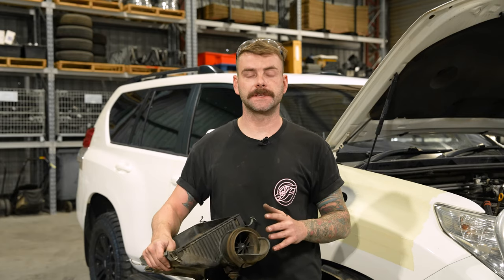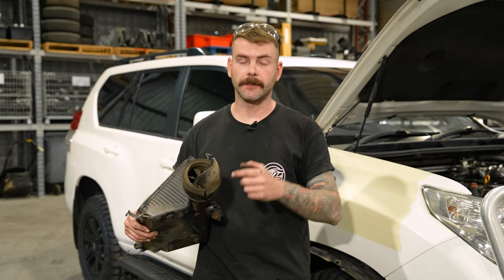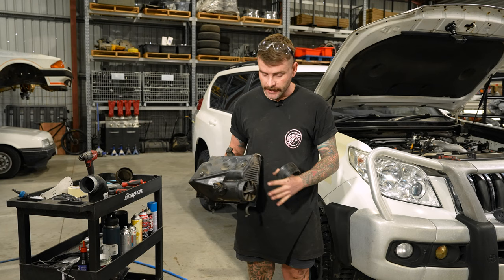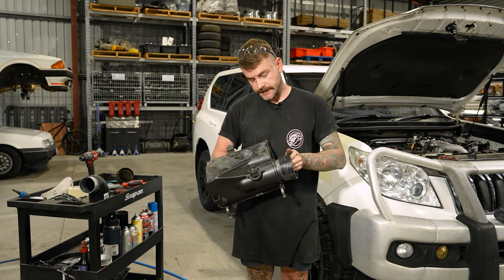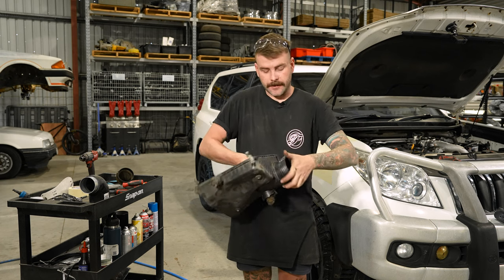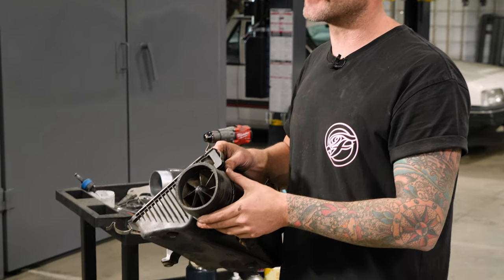To make sure our kit seals as good as it possibly can, we remove the snout off the airbox and file down some small tabs, allowing the silicone to seal tightly on the factory airbox itself. Once you've filed the tabs off, when you apply the silicone joiners there's absolutely no chance of it being able to suck water in past any high spots, making sure the snorkel kit we supply is a fully sealed system all the way down to the airbox.